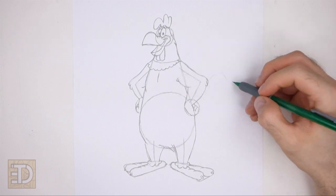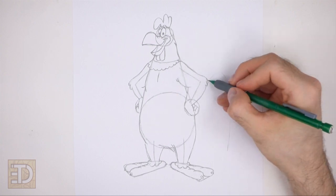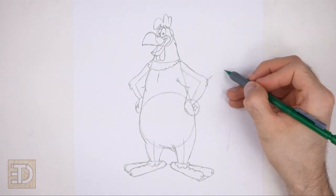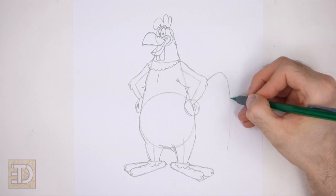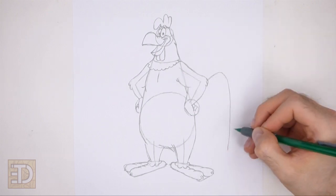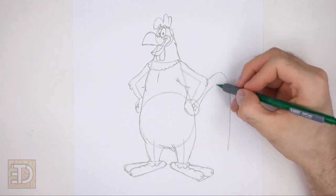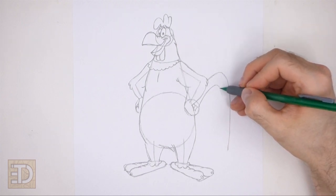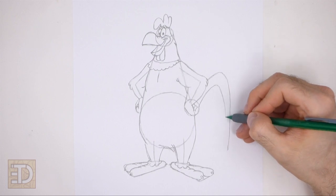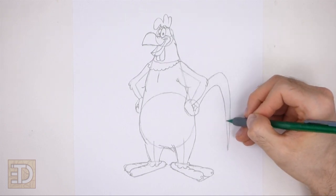On the right side of the body draw a long curved line for the first tail feather. This line should start on the elbow on the right and then curve downward. Pay attention to how long this line is in relation to the body. Below that draw a similar line to finish the shape of the top tail feather. Don't draw these lines too far apart or the tail feather will be too wide. Connect the lines at the bottom to create a pointy tip.